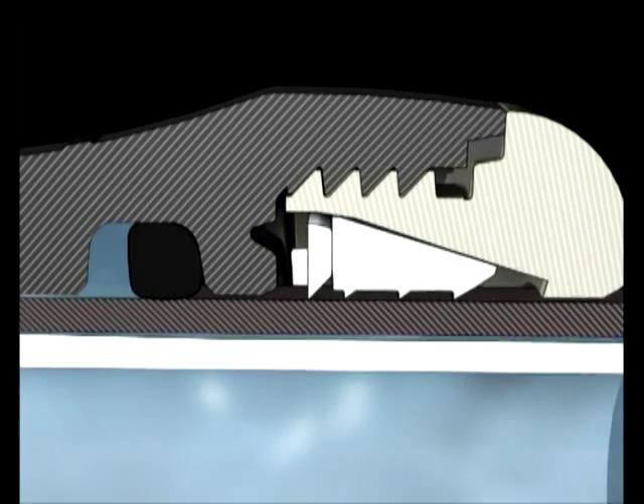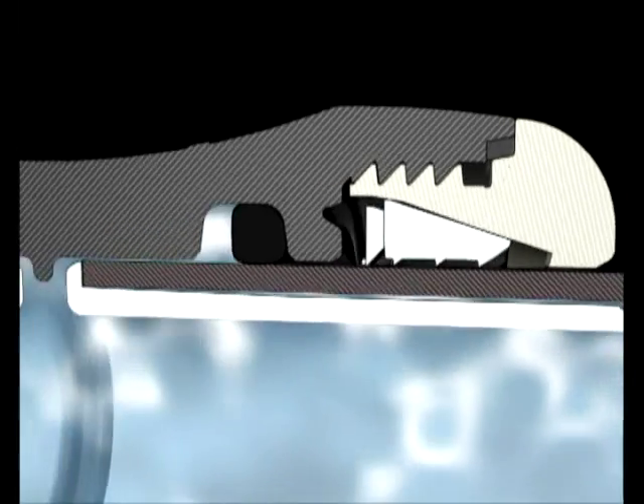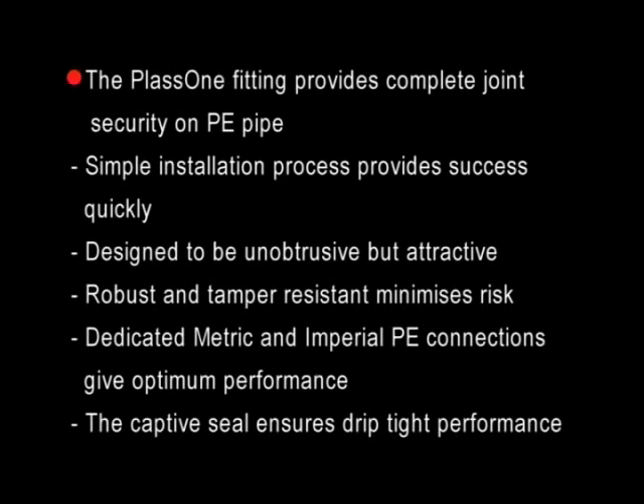The captive seal ensures a positive seal in all conditions — high pressure, low pressure, or even negative pressure. The PLAS-1 fitting provides complete joint security on PE pipe. Simple installation process provides success quickly. Designed to be unobtrusive but attractive. Robust and tamper-resistant, it minimises risk. Dedicated metric and Imperial PE connections give optimum performance. The captive seal ensures drip-tight performance.